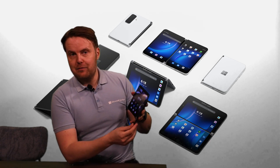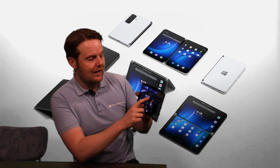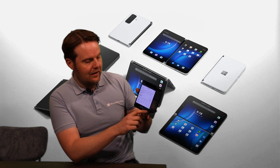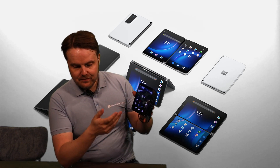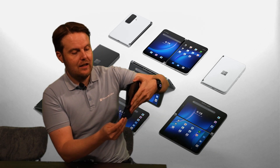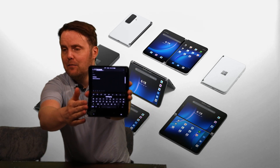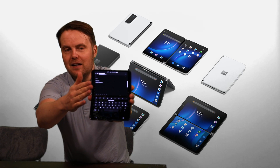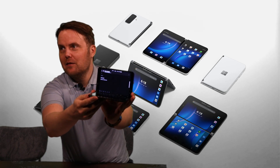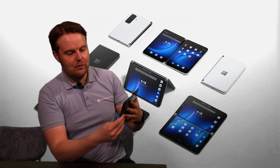What I really love about this device is the flexibility — the different postures you can use it in. What I've been showing you so far is book mode: you can use two apps at the same time, even create an icon to launch two apps simultaneously — in this case OneNote and Edge browser. Then you have compose mode: let me open Outlook here — you have the keyboard on the bottom half of the screen and the email on the top, just like a small laptop.